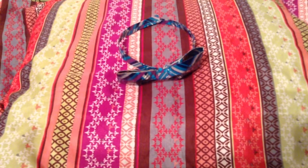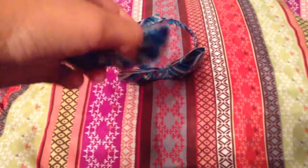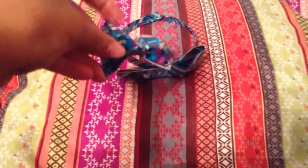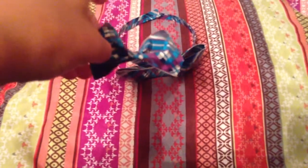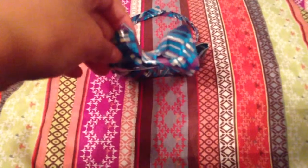But then, with that other plaid, I also made this tiny mini little bow. And it still is puffy. And I'll make a tutorial on how to make a puffy bow, a 3D bow, and a regular bow.